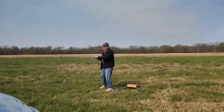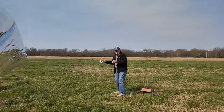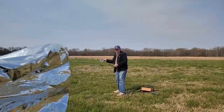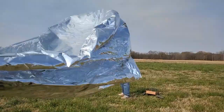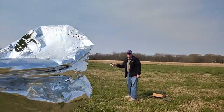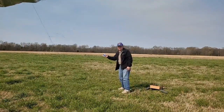A lot of wind. That balloon is going to be so low it's going to yank it. Just let it go any time you're ready.